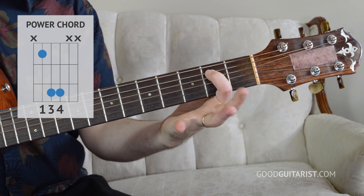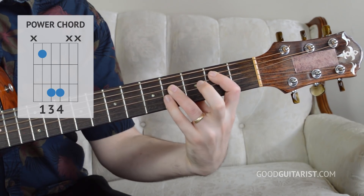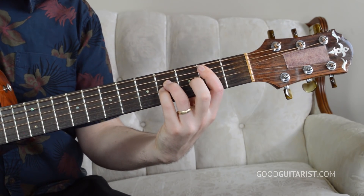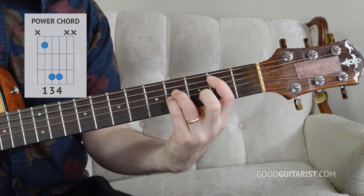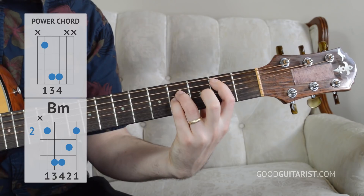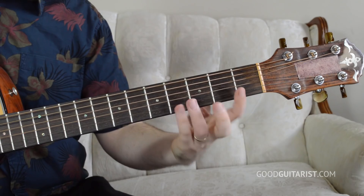So we start off with D and we're actually going to go into a power chord shape — just three strings: the second fret of the A string, the fourth fret of the D string, and the fourth fret of the G string. If you play any rock music, that shape is super useful — you can move it all around the fretboard. The power chord is contained within the full bar chord shape and helps you get that claw shape with your fingers in the right spots.